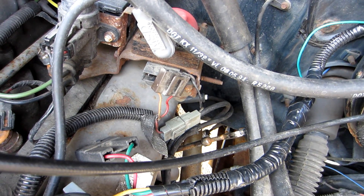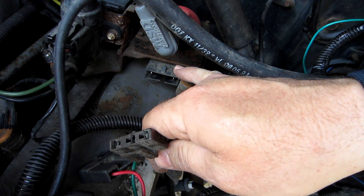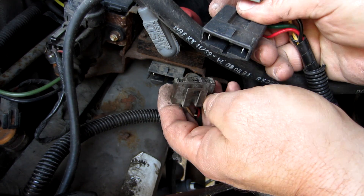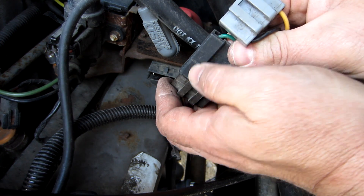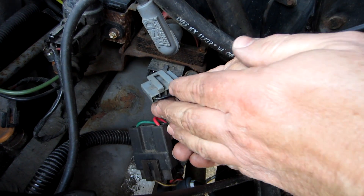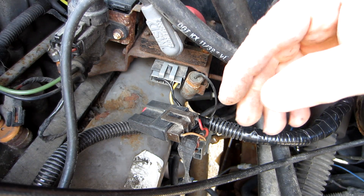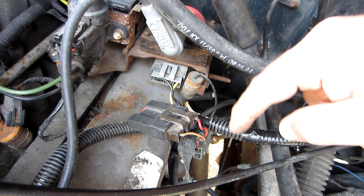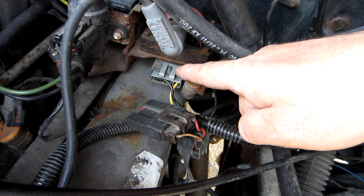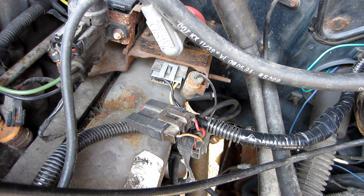To clarify how the harness works: here's the stock lead that goes into the coil from the factory. You unplug this from the coil, then take the harness you bought for the aftermarket ignition and plug the factory harness into it — just like that. That makes the connection to the ignition box, and then this part of the harness plugs back into the coil. You don't have to patch into any wires at all. And if you have a problem with your ignition box on the roadside, all you do is unplug this, unplug this, plug the factory connector back into the coil just like it was, and you're back on the road.